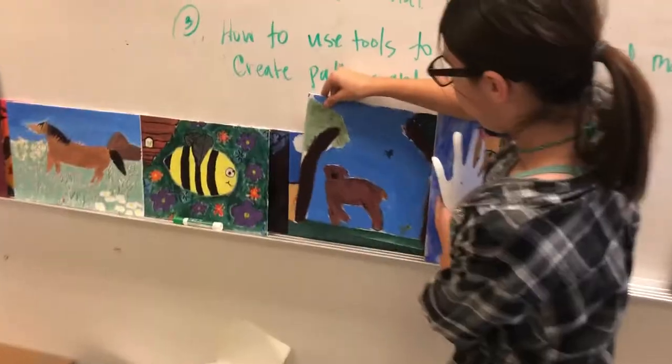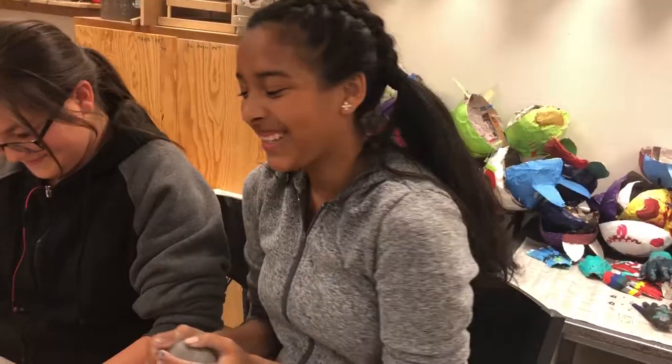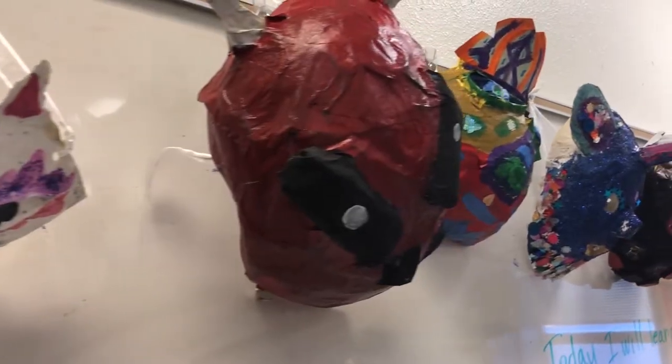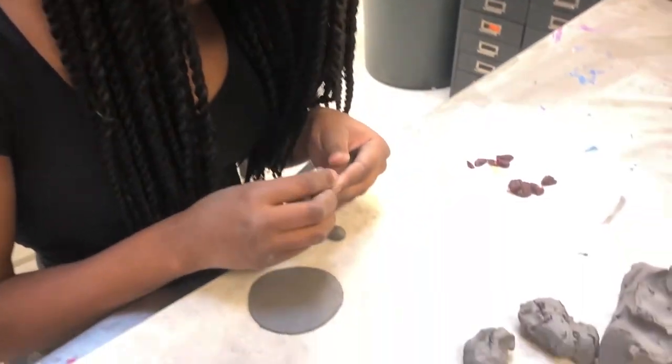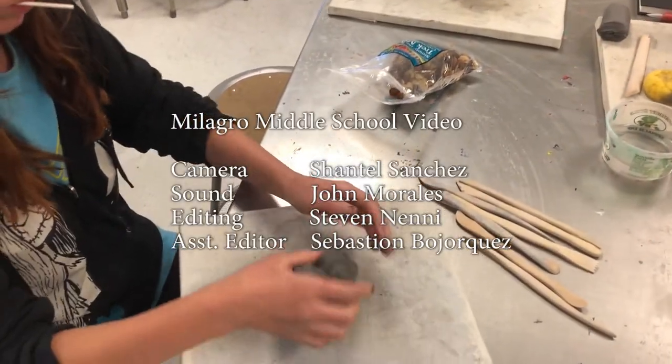We're also going to be doing a mural project in March with Meow Wolf, and we're working with an artist there. We'll be trying to take some field trips and look at art in the upcoming months, and get inspired by all the visual artists in Santa Fe.